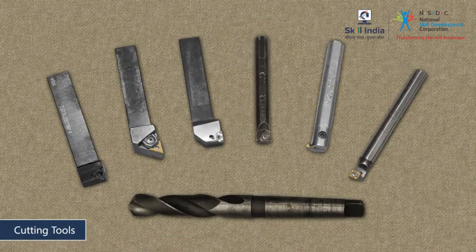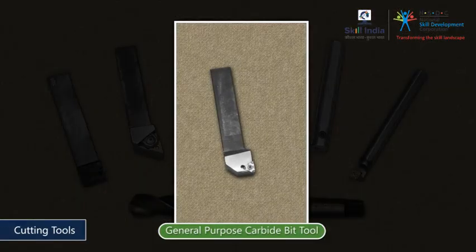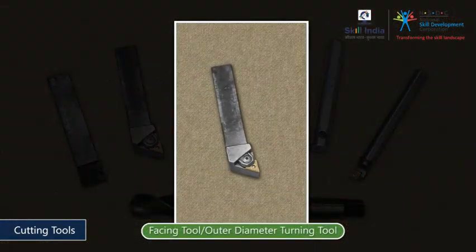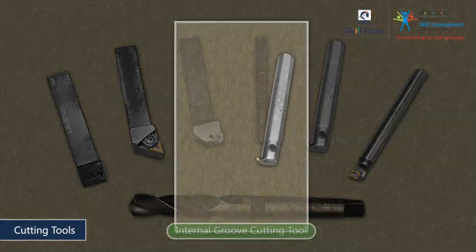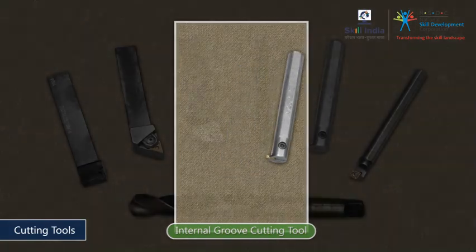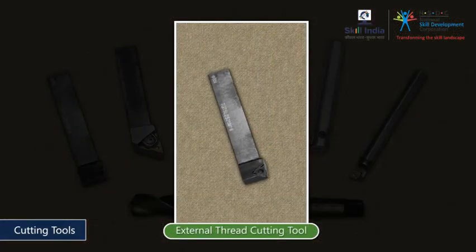Set aside the tools you will require to complete the workpiece. The tools you need are: a General Purpose Carbide Pitch Tool, a Facing Tool or Outer Diameter Turning Tool, an Internal Groove Cutting Tool, and an External Thread Cutting Tool.